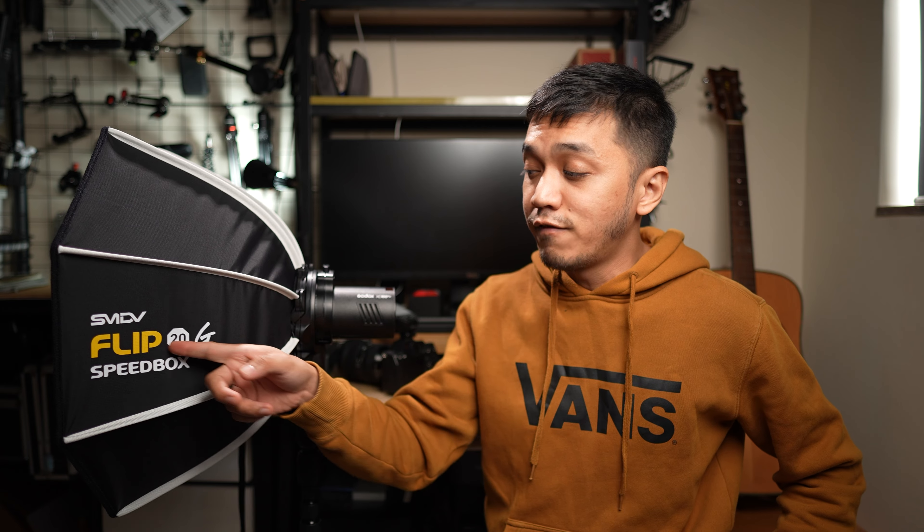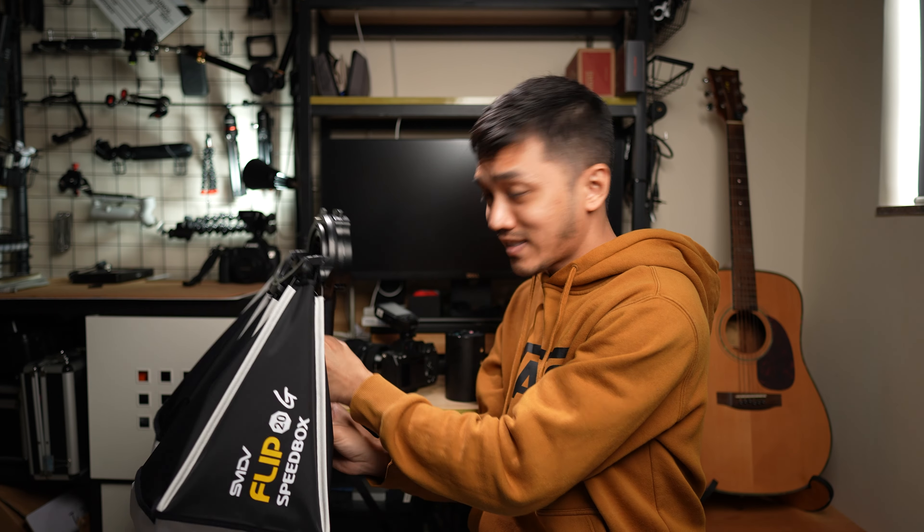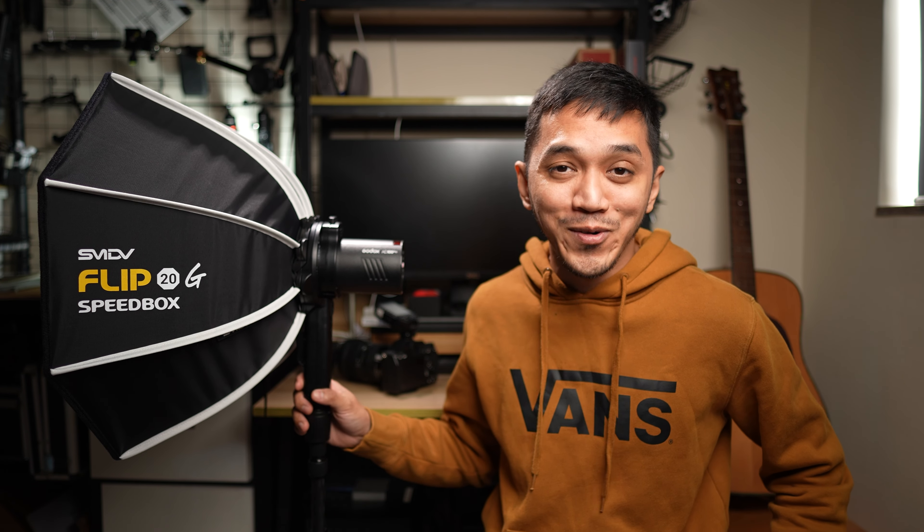So what do I think about the SMDV Flip 20G Speedbox? I wish I discovered this piece of gear earlier. It would have made my life a lot easier when it comes to photographing people outdoors whenever I want to use a softbox, because hard light is not really ideal - it is easy to use, but it's not as flattering as having a proper softbox. If you have any further questions regarding the SMDV Flip 20G Speedbox, let me know in the comments down below. I love this thing, I wish I had it sooner. I love how everything can just be collapsed and set up in just seconds. You're gonna love this thing - it just changes everything when it comes to photographing. Thank you guys so much for watching and I will see you guys in the next video.